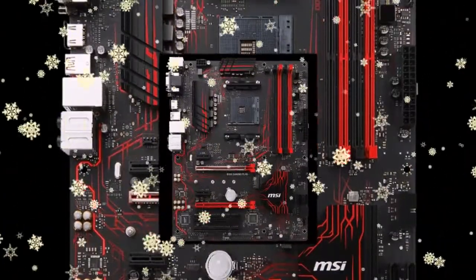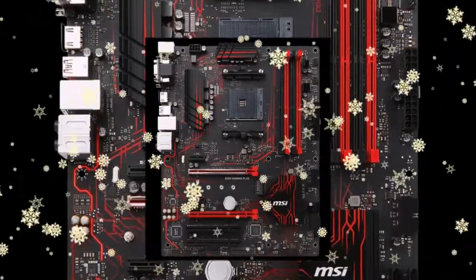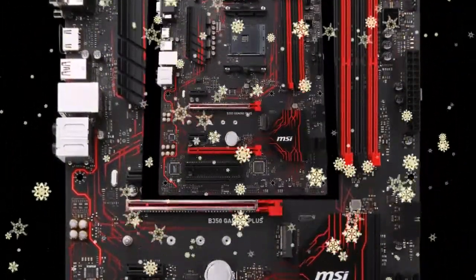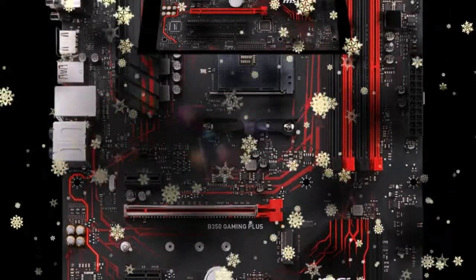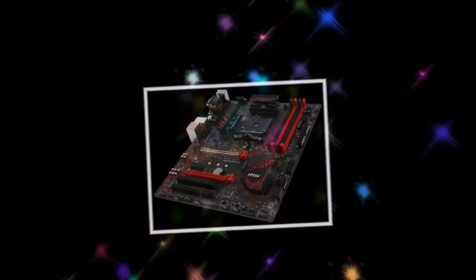The MSI B350 Gaming Plus is simpler in many ways. In particular, this model has only six power phases and two slots for graphics cards. Support for SLI is missing. Crossfire configurations can work in a mode of X16 plus X4, and the bottom connector corresponds to the PCI Express 2.0 specification.